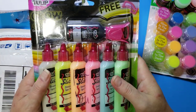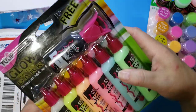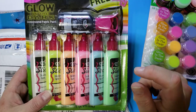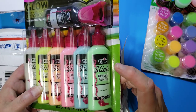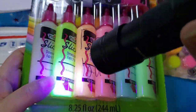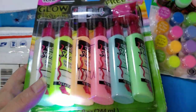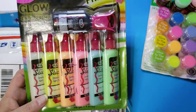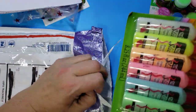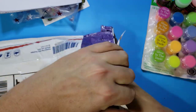Glow-in-the-dark dimensional fabric paint — perfect, I've been wanting to try this. So this is the puffy paint, I guess. Anyways, this is glow. I can take it to the club — we'll have fun with this one. Now I can try it out. Thank you so much, Julie.